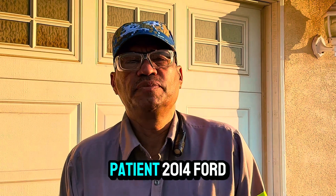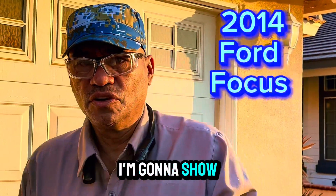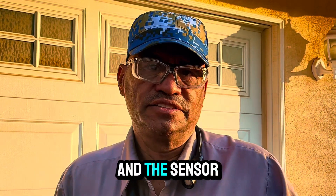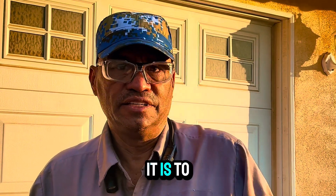Hi, I am the doctor. Today's patient: 2014 Ford Focus. I'm going to show you what that fault code is — it's a fuel rail pressure sensor. I'm going to show you what tools you need and how easy it is to remove it.